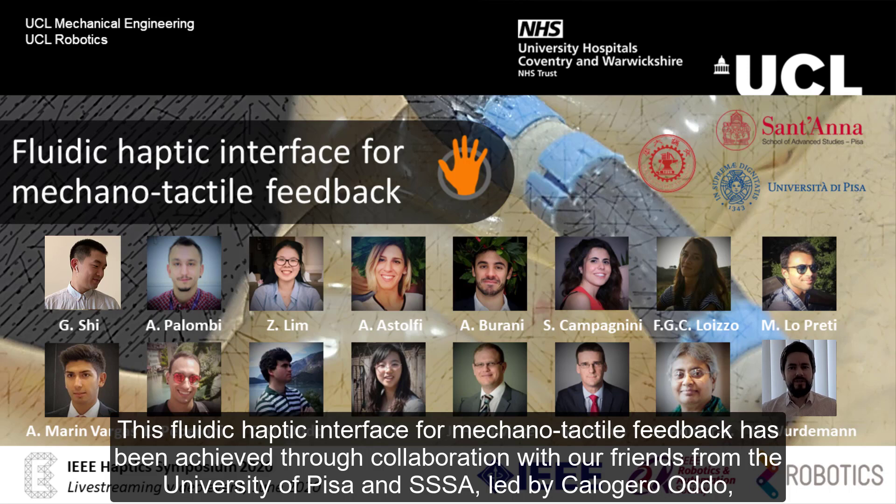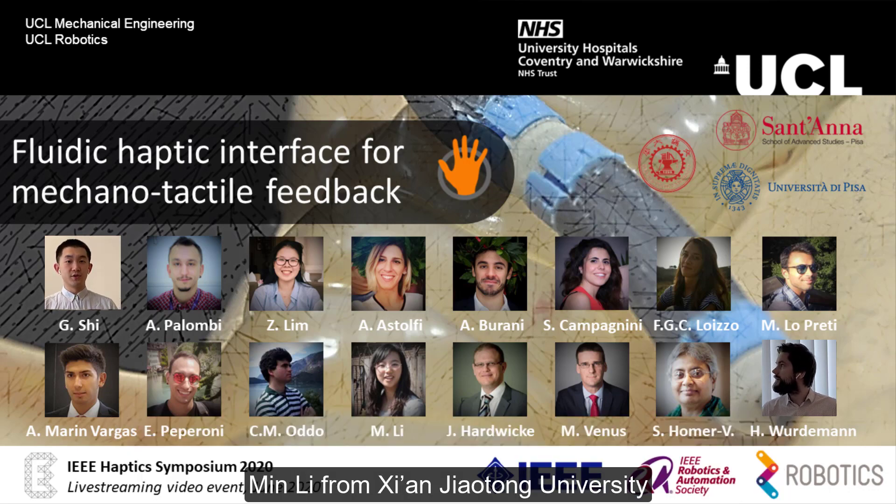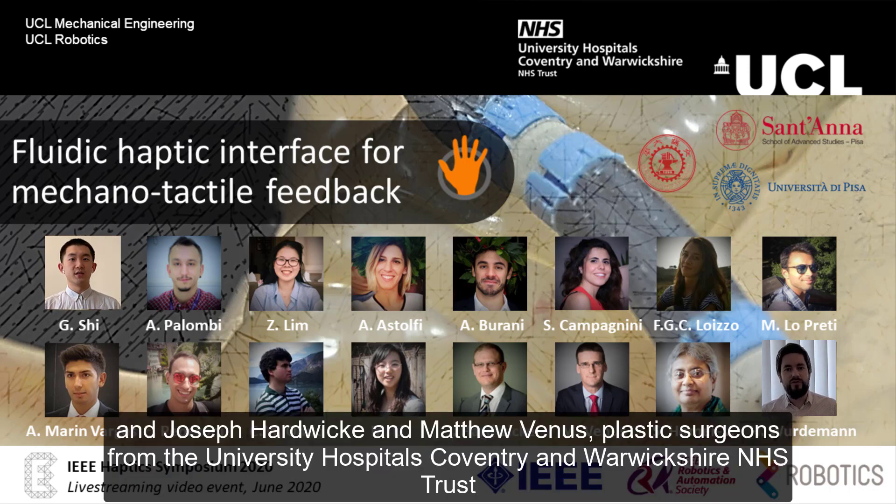This fluidic-haptic interface for mechanotactile feedback has been achieved through collaboration with our friends from the University of Pisa and SSSA, led by Calogero-Odo, Min Li from Xi'an Jiao Tong University, and Joseph Hardwick and Matthew Venus, plastic surgeons from the University Hospitals Coventry and Warwickshire NHS Trust.